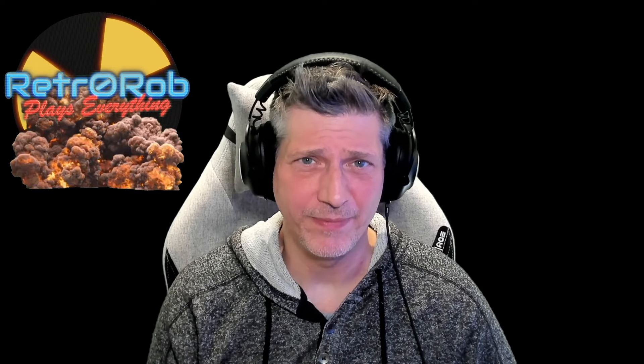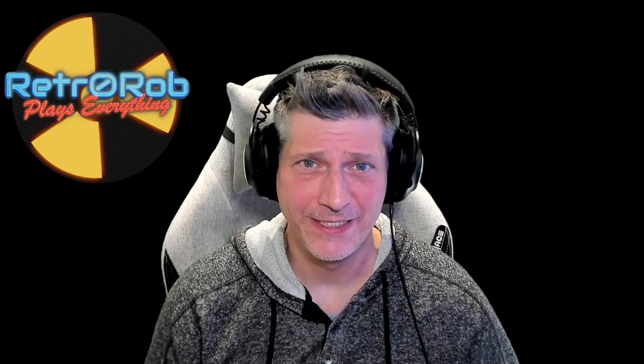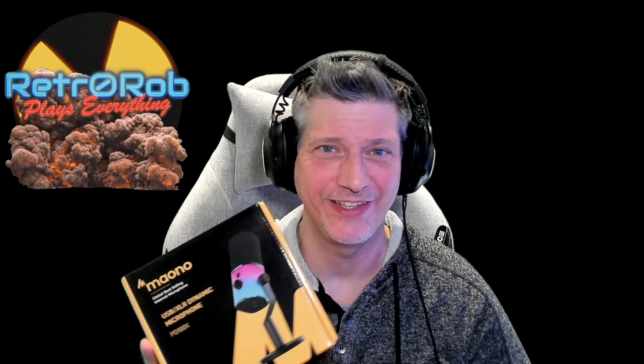Well hello there all, Retro Rob here and welcome to Retro Rob Plays Everything. Today I've got something a little different for you. No, it's not a game system and it is not a retro game remade. Today we're taking a look at a mic from Maono. It's the PD100X and they asked me, will you do an unboxing on it? And of course, it's got LED lights on it. I'm a sucker for that.